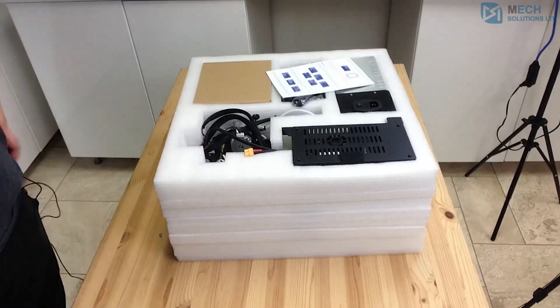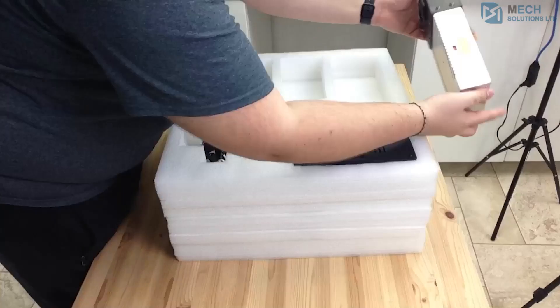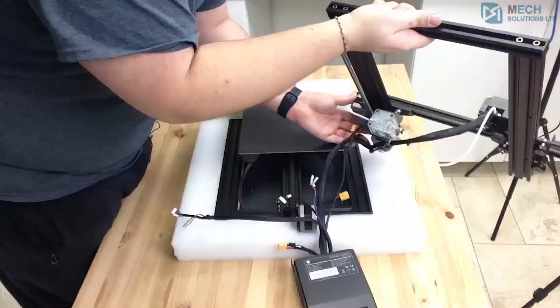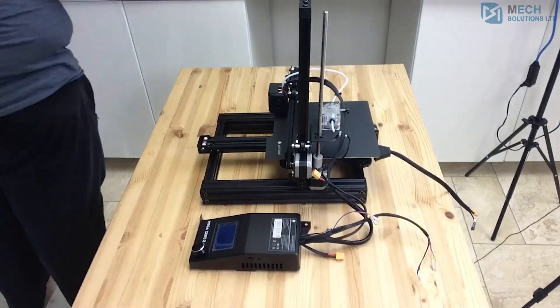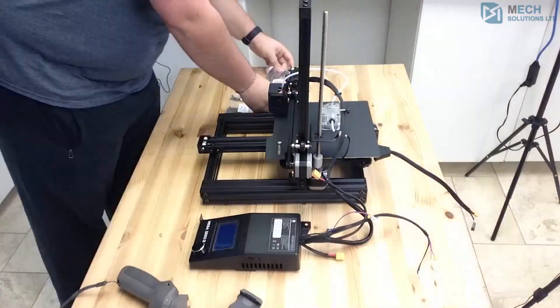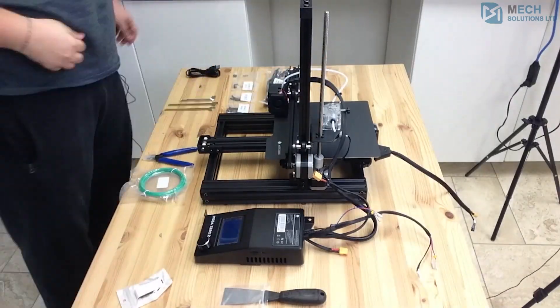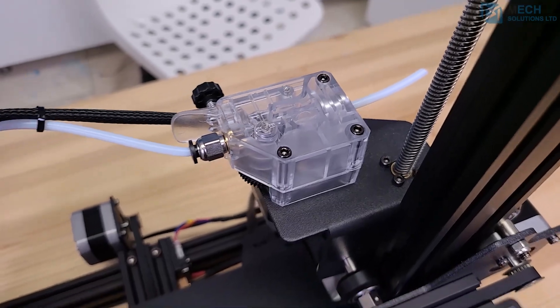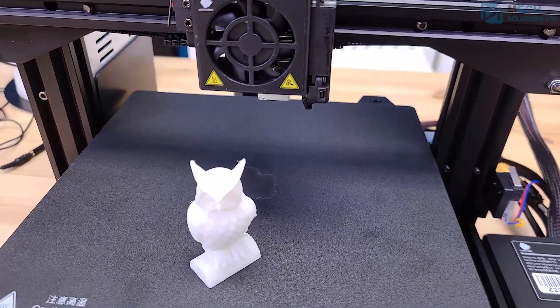The new design benefits from a modular assembly, making it a whole lot easier to set up. The new double gear extrusion mechanism results in smoother and higher quality prints that can be paired with flexible filament to get impressive results.